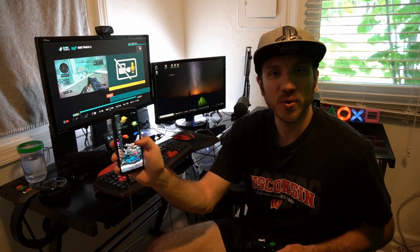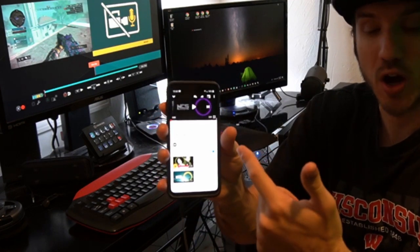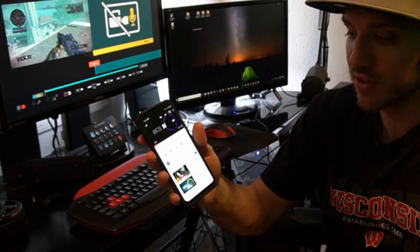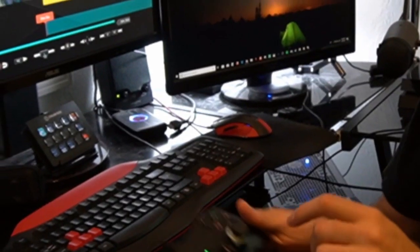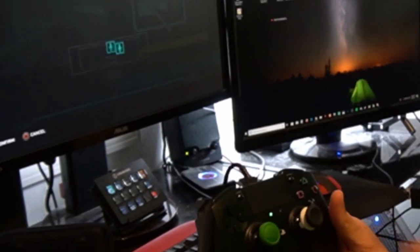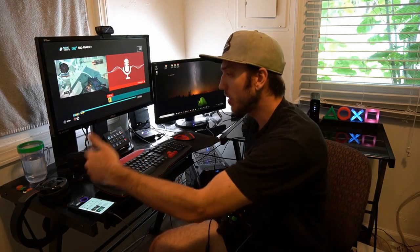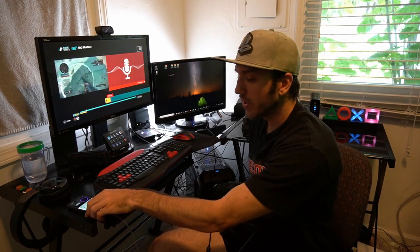And then on our phone, we are going to want to bring up a song. So I have NCS up right now and I'm going to go ahead and play the song on my phone and then I'm going to press the X button and record audio onto ShareFactory. So the audio is going to start recording whatever is playing on my phone right now.